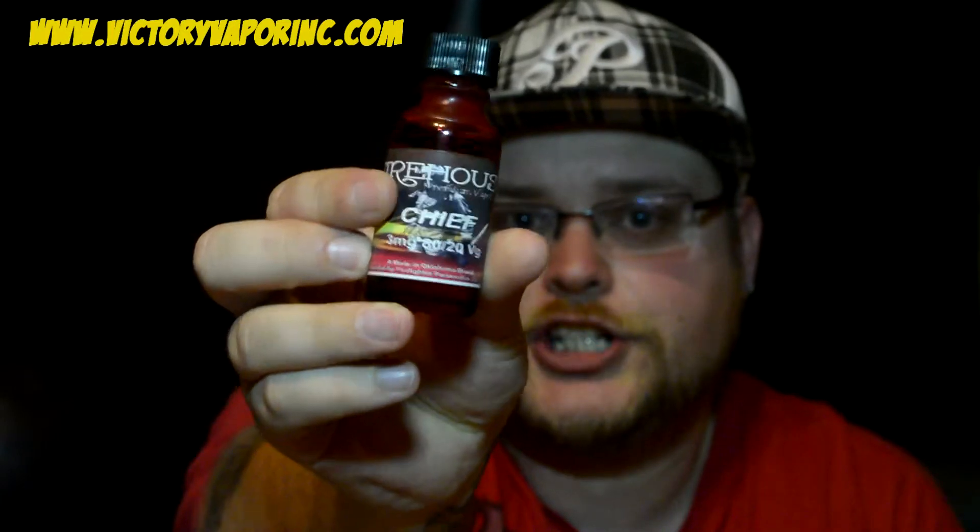This one here happens to be Chief. It is a 3 milligram nicotine strength, 80-20 VG/PG. The cool thing about Victory Vapor is they actually all have an emergency service background — paying homage to their background, whether it be EMS, firefighter, or 911 dispatcher. That's pretty cool.